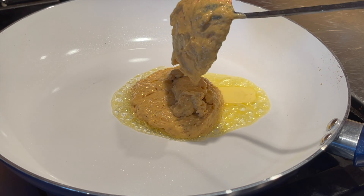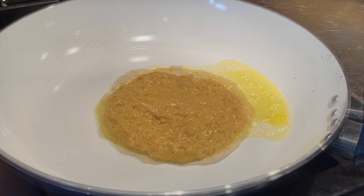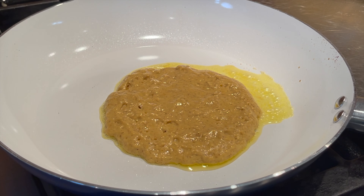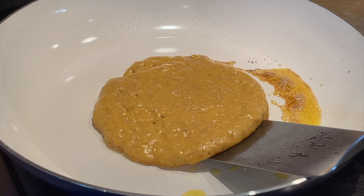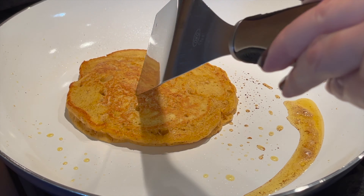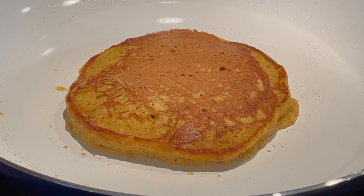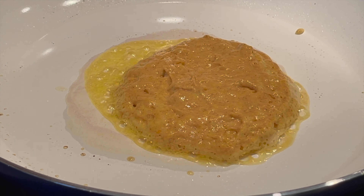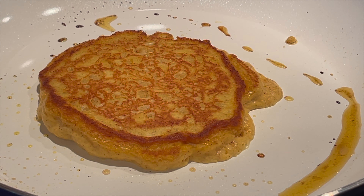Start stacking those pancakes, just make sure it's cooked all the way through. If you're liking my recipes, please don't forget to subscribe, like, and share, and hit the notification bell next to the subscribe button so that you won't miss any of my recipes. Follow me on social media — the links are gonna be in the description box below.